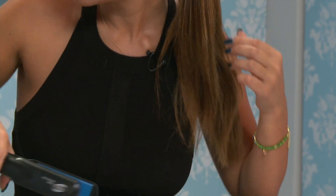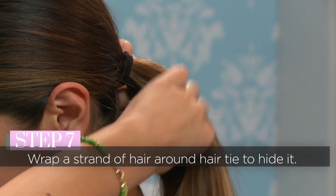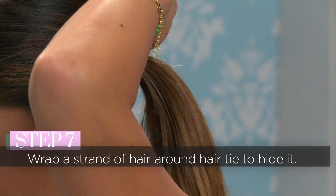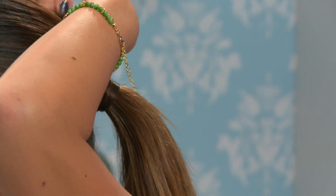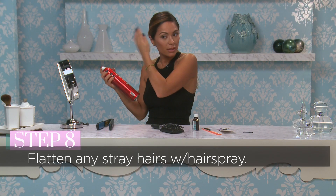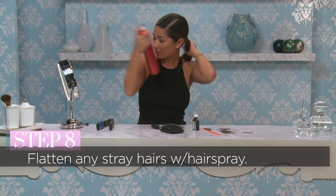What I like to do is cover up the hair band — take a little piece of hair and wrap it around the ponytail holder to hide it. Then spray down any flyaway pieces so it's very sleek and smooth. And now you're ready for the runway!